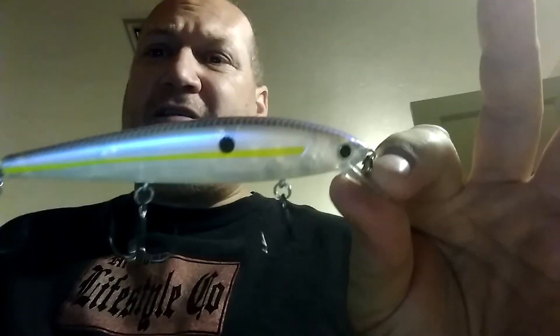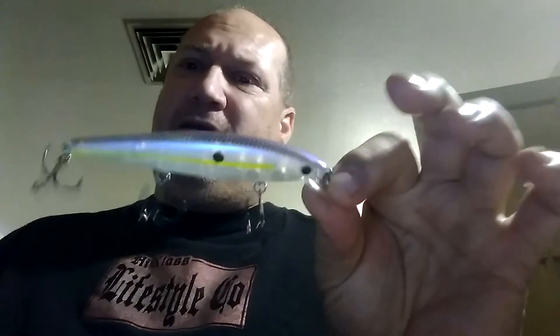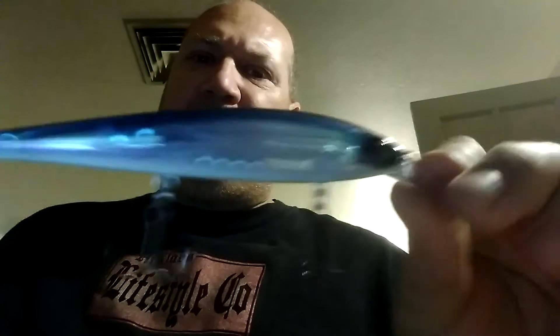This is the Sexy Shad color. Sexy Shad works pretty damn good in most water conditions — for some reason that black dot with the yellow stripe just pulls them in. This is the more glittered one with a little bit more blue on the top. And then there's the very translucent one with heavy blue and dark purple — it's a deeper one, goes down to about 12 feet. For some reason, as light as this color is, it gets really, really super hammered. It amazes me.